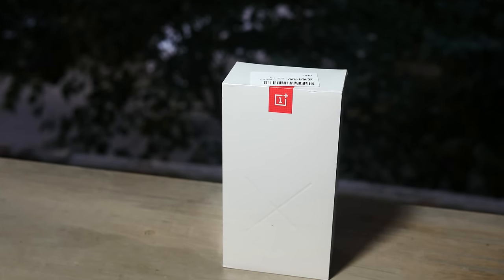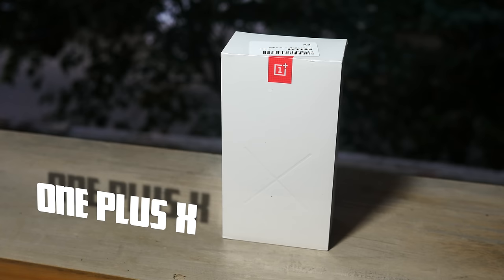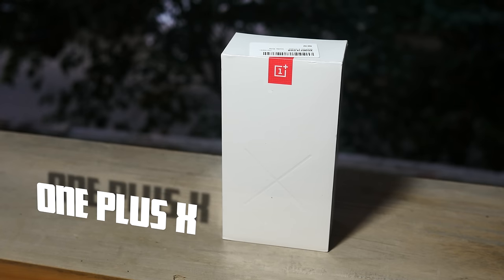Hey, what's happening guys? This is Bharatanak Balfrey again today and today we are going to be unboxing and taking a first quick look at the new budget OnePlus X, the company's second phone in the past six months. Let's check it out.